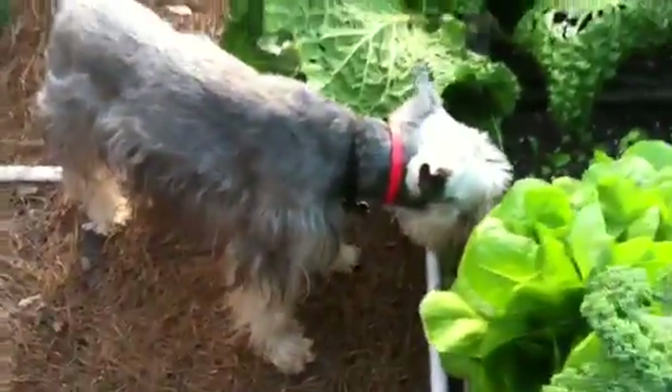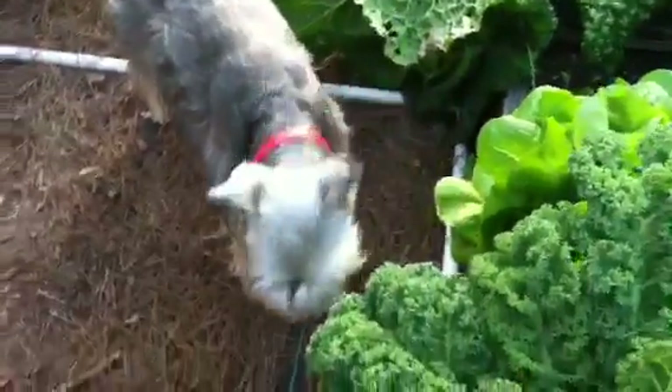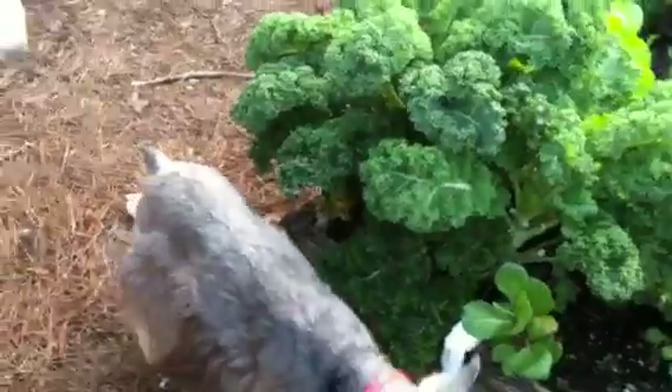Jackson, say hello. The dogs stay out of the garden pretty much as far as eating anything, except for tomatoes and strawberries. So you always have to grow enough for the animals.